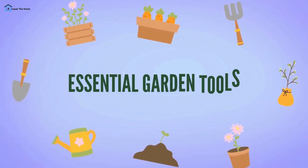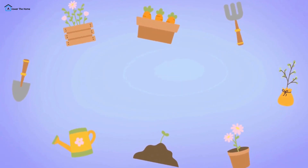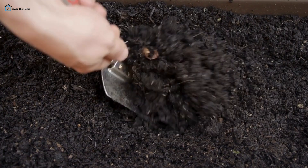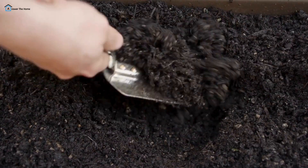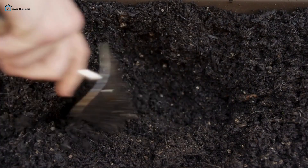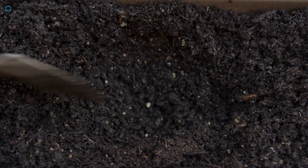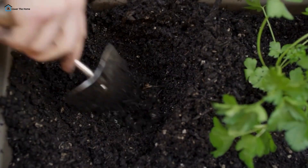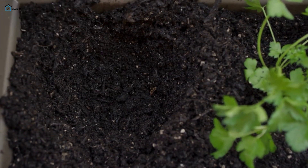First up, let's talk about the essential garden tools every homeowner should have in their shed. Hand Trowel — this little gem is perfect for planting, transplanting, and digging in tight spaces. Its pointed blade allows for precise digging, making it ideal for putting in bulbs or moving plants. Look for a trowel with a sturdy handle for comfortable use.